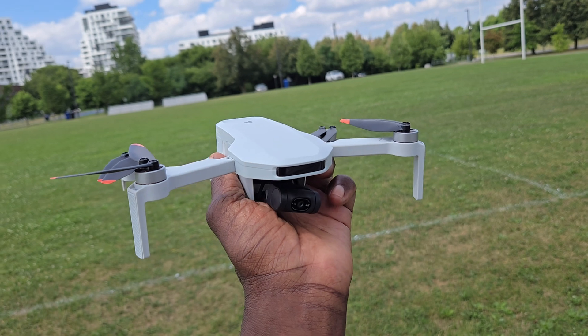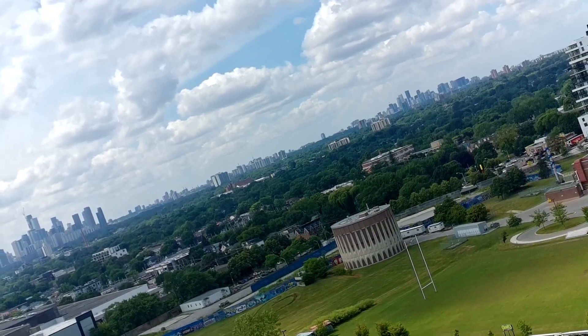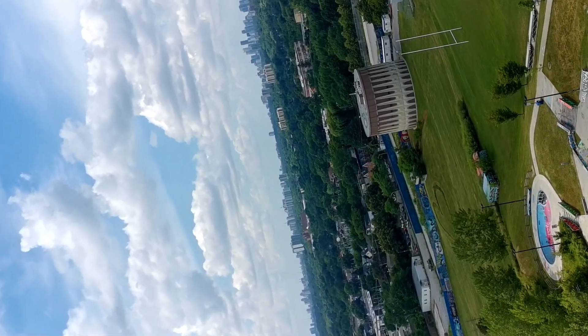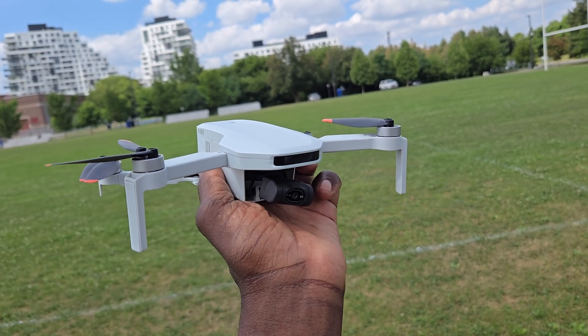All right, that was pretty awesome guys - Potensic Atom 2 firmware update. This drone is pretty sick, man - it can compete with the best of them in the mini drone space. I've got links down below if you want to pick one of these up. Thanks for watching, later guys.